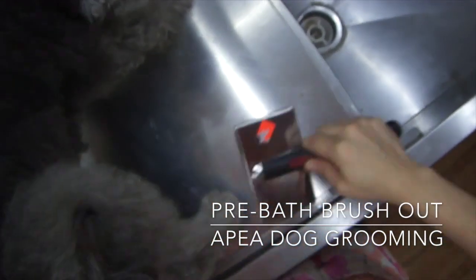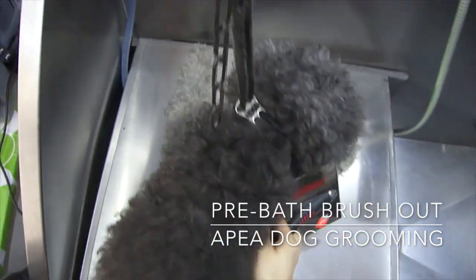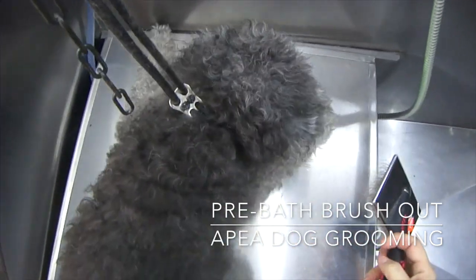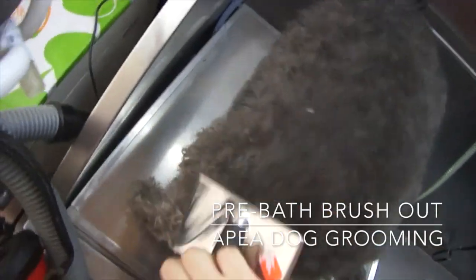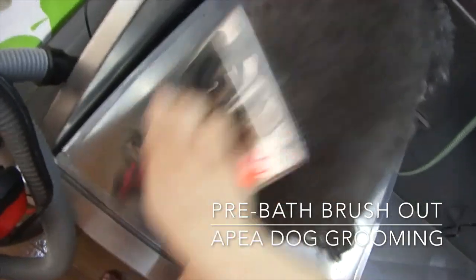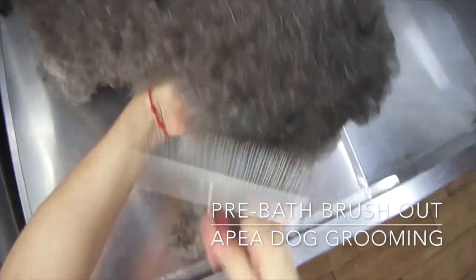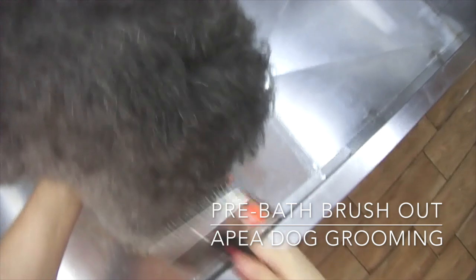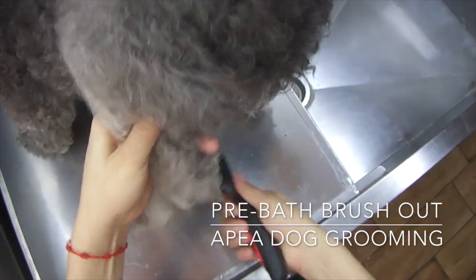I've recently purchased this long pin slicker brush and oh my god it is a time saver. I would use this long pin slicker brush for a pre-bath brush out, and I would use a regular slicker brush for fluff drying. This is just to get the bulk of the brushing done, and then you can go over it with a normal slicker brush.